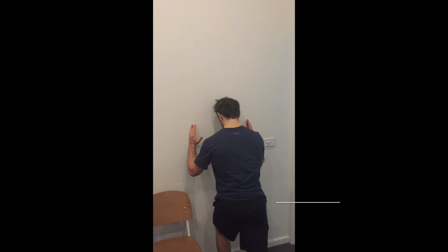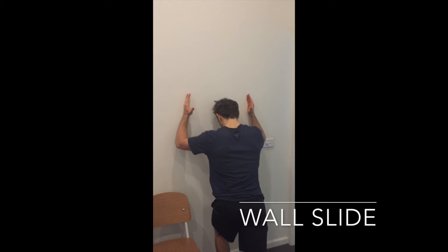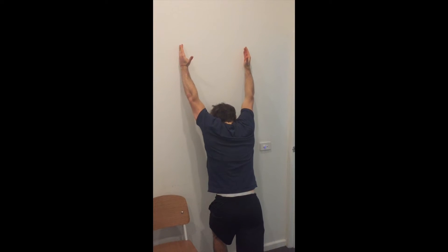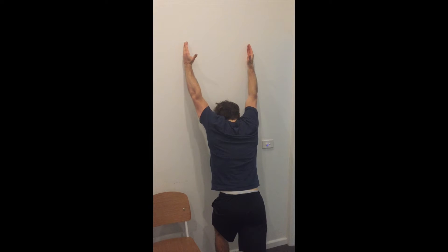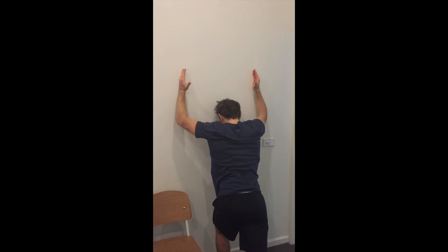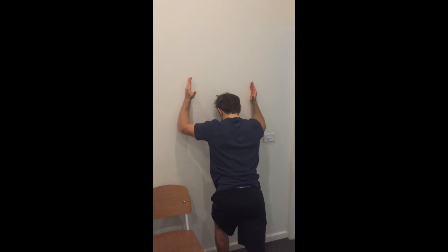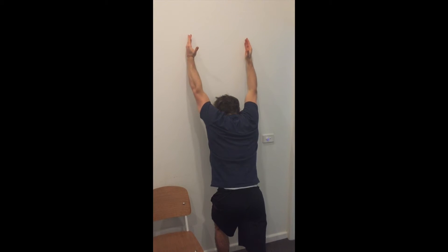Set up facing towards the wall in a split stance position. It is not essential as to which foot is in front of the other. Begin with the outer aspect of your little fingers on the wall under eye level. Your chin should be tucked in and glutes squeezed firmly, whilst relaxing your neck and keeping it in a neutral position.